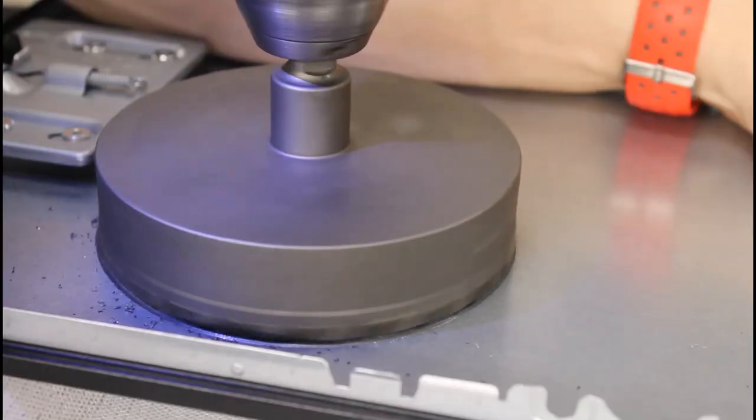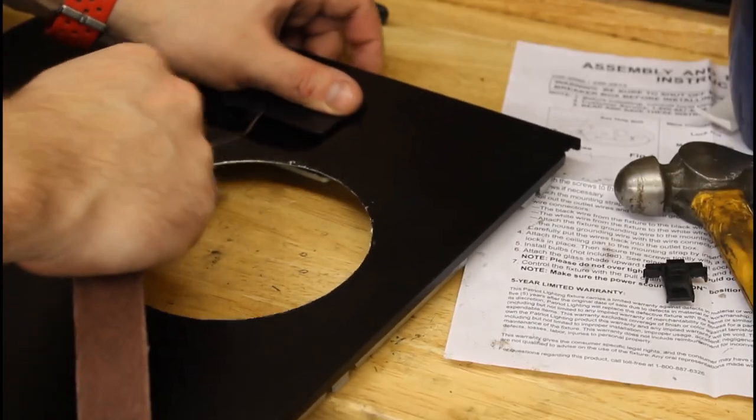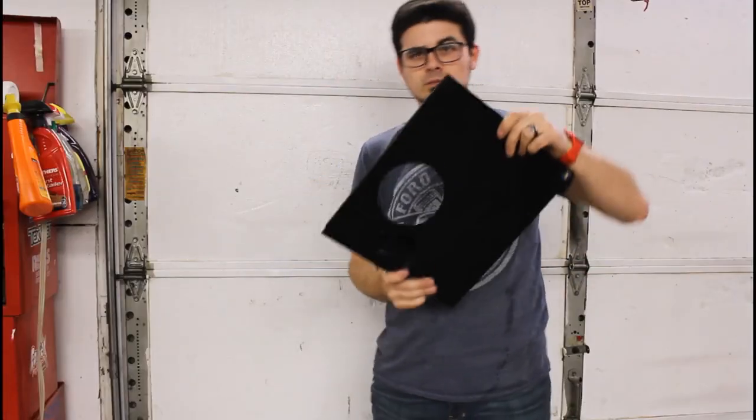This makes quick work of cutting a hole, and it's definitely a lot more efficient than using a Dremel and a ton of cut-off wheels. After the hole is cut, I'll use some sandpaper to finish it up so it's not too sharp.